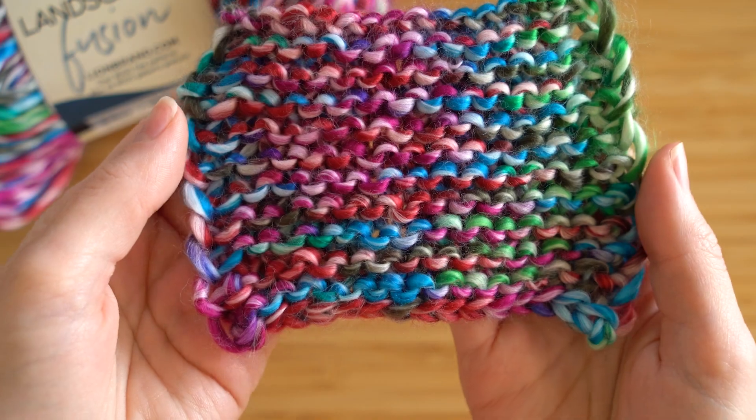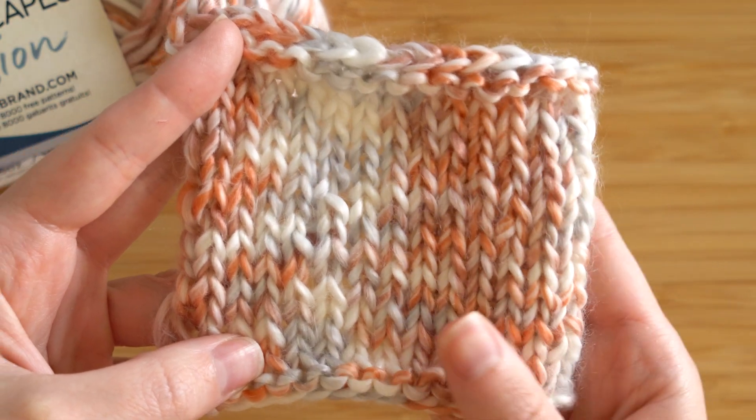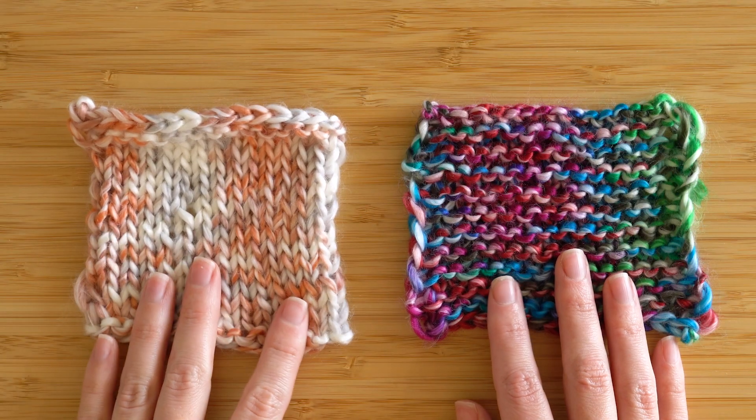Again, this yarn is really soft and cozy. Roving yarns get this fuzzy halo around them, and of course there's a bit of shine to Landscapes Fusion that's also really nice.